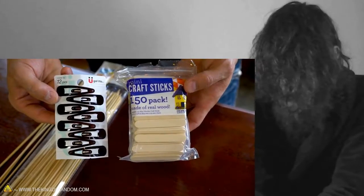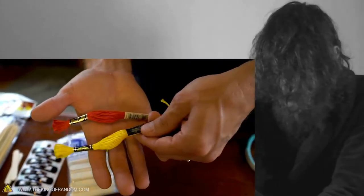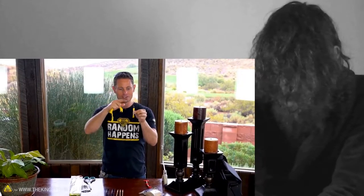Clips, some mini popsicle sticks, and some embroidery thread. You can get the color of your choice. I'm going to use some of the same embroidery thread to create the bow string.